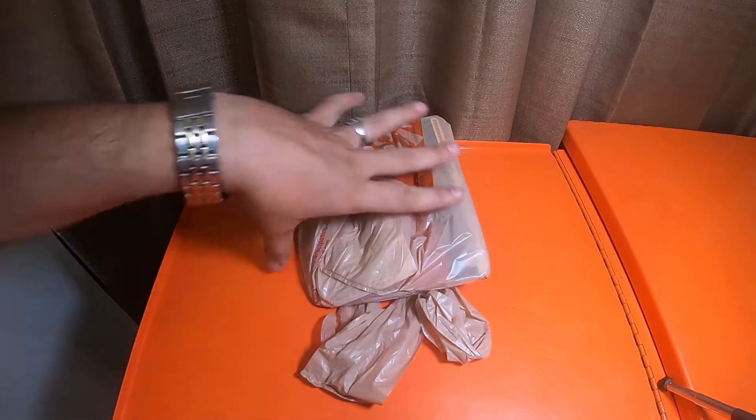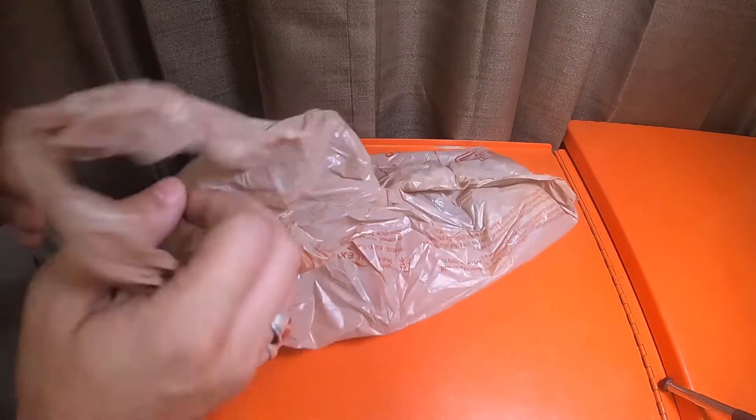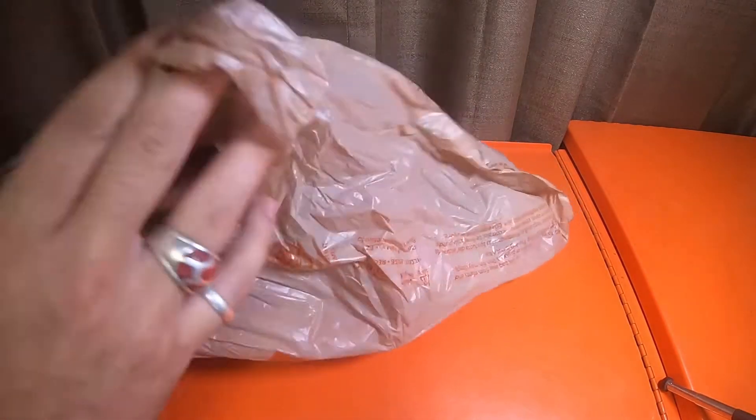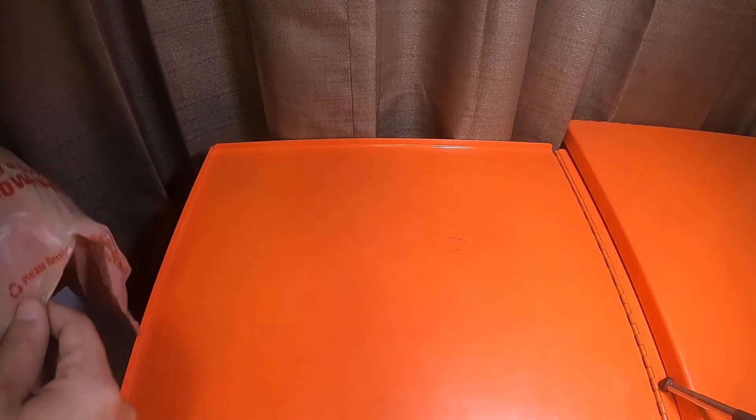Alright everybody, so this is gonna be just a quick video — probably as quick as I can make it. I'll probably unbox it real quick. I picked up a Milwaukee red lithium item from Home Depot.